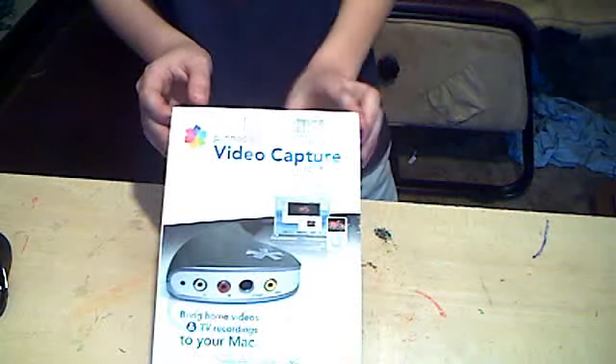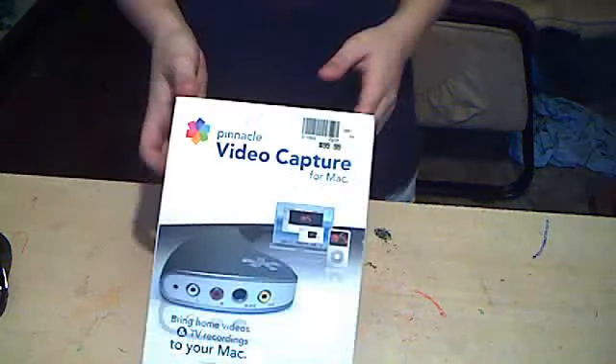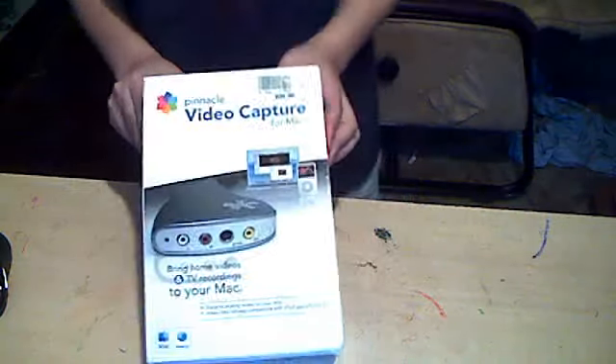What's up YouTube? This is ATGFuturens, otherwise known as Jacob, and I'm going to be doing an unboxing of the Pinnacle Video Capture Card for Mac. And this is for Mac, not Windows, because Windows is garbage.